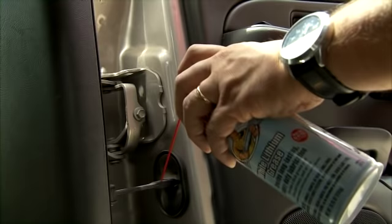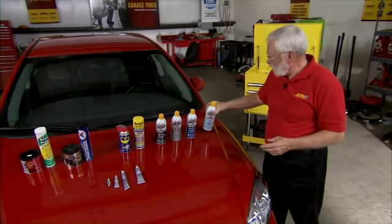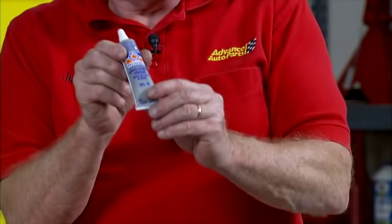This is a great grease for things like exterior hinges, door hinges, hood hinges, and things like that. The key here is this product leaves a thick, dense lubricant on the surface and it'll stay there through all types of weather conditions.